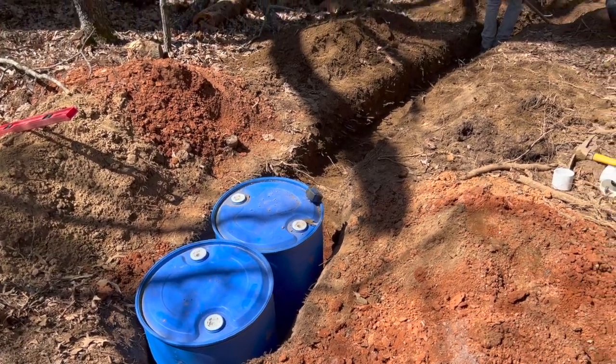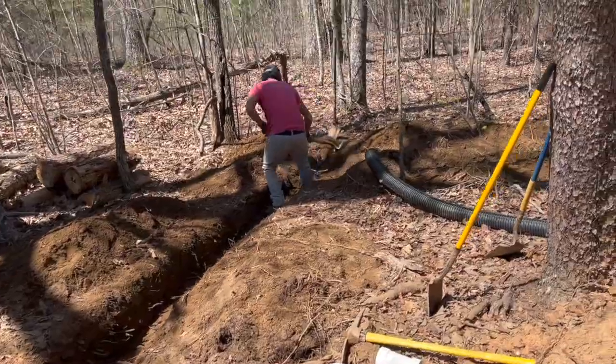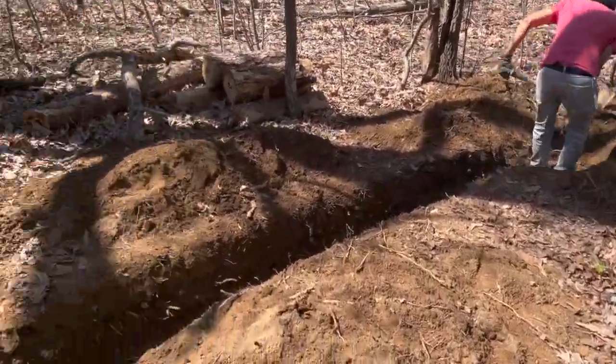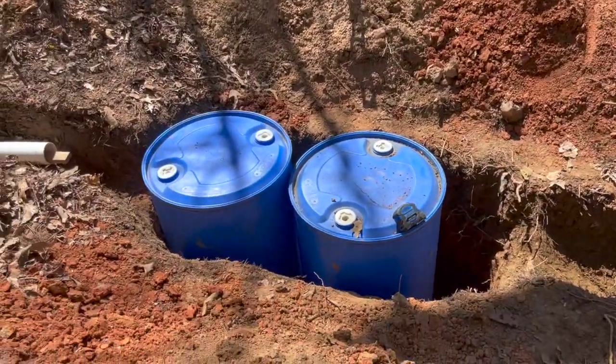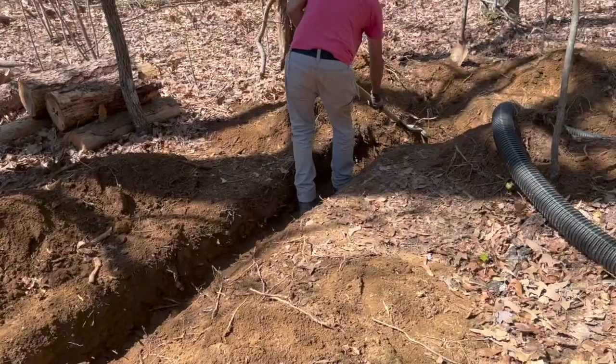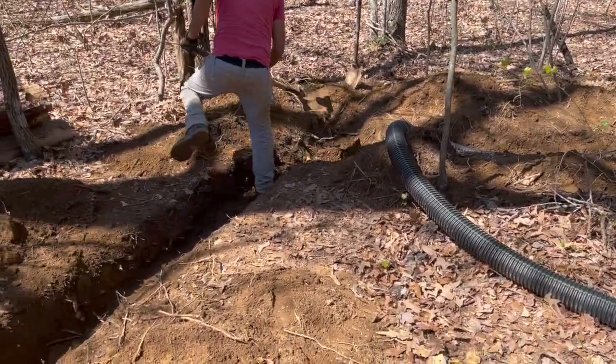After hurting my hand, I can use that as an excuse to have other people do the digging. Rico's out here wearing himself out on this trench. We're about to start hooking up our plumbing on these barrels, and then we'll run an extra line past the barrels to have a little leach field out here.